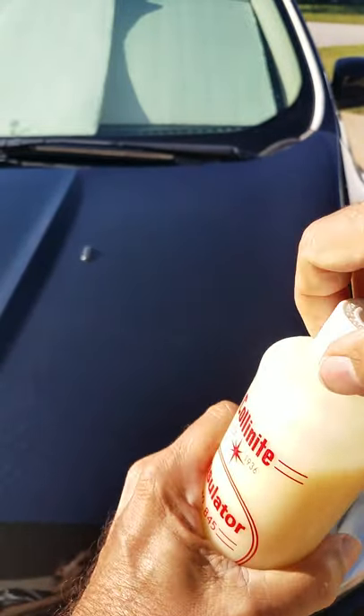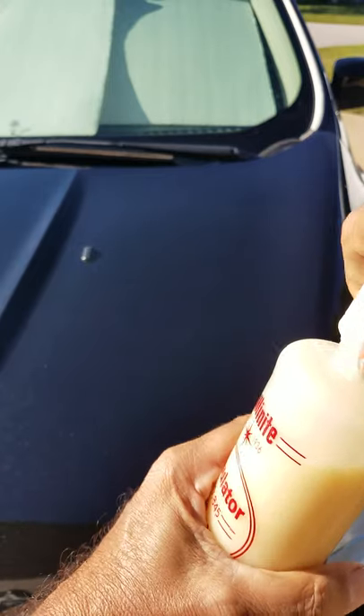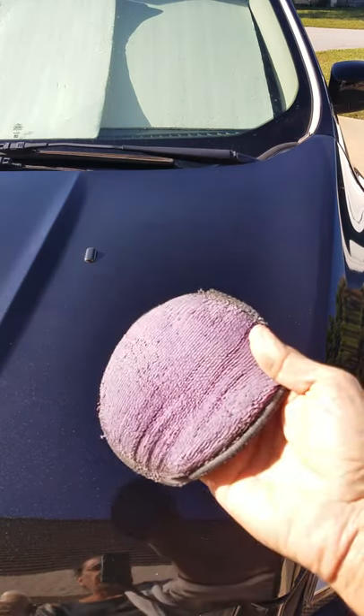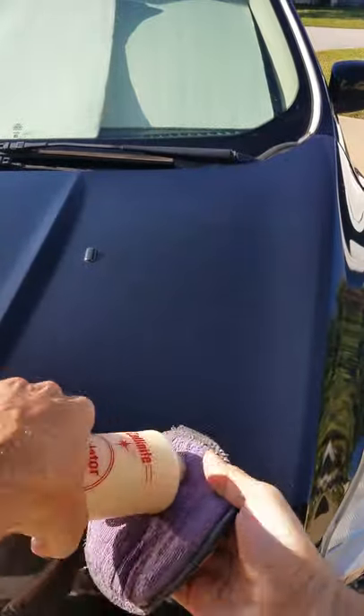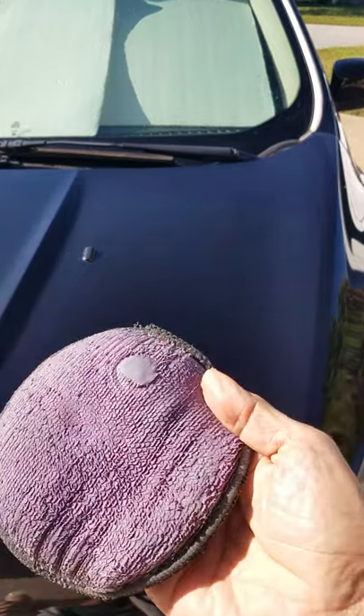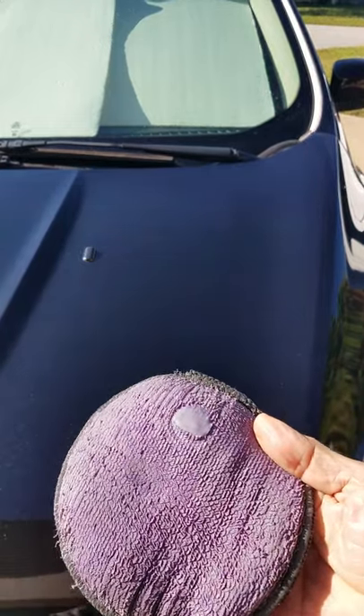So let me show you how far this stuff actually goes. Here's the applicator, and that's it. Can you see that? Just one little block. Now watch this.